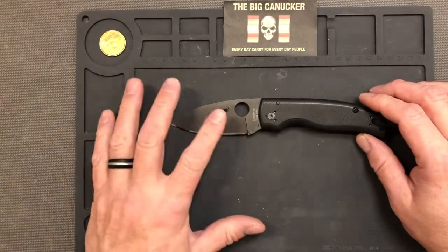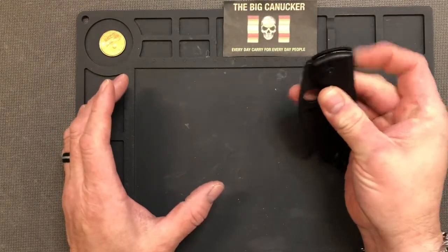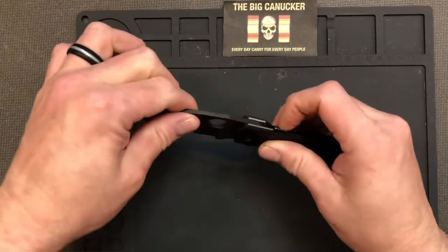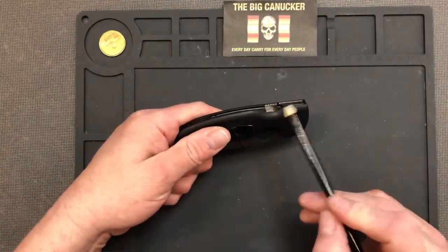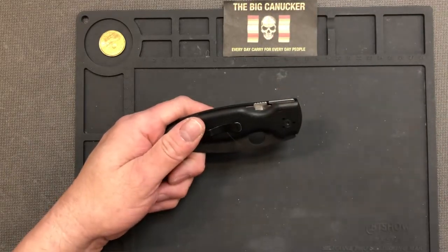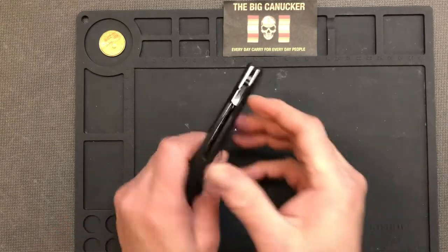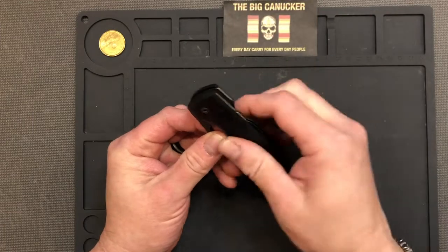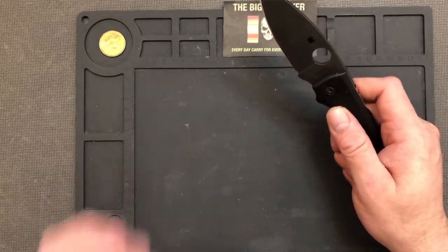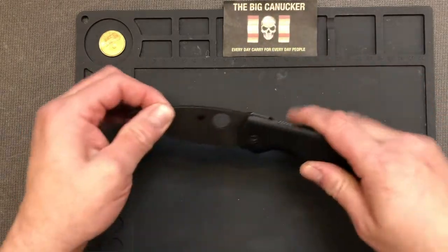One of the biggest faults I found with the Shaman right off the bat was the fact that when you actually closed it, there was a little bit of a nub right here. When you close it, it would protrude inside the compression lock and it would tip the tip of my finger, and it would drive me crazy — I absolutely hated it. That was really the only knock I had on this beautiful, beautiful blade.